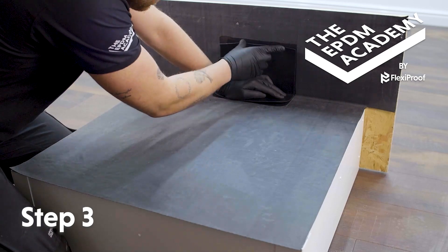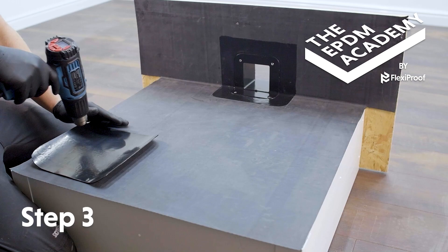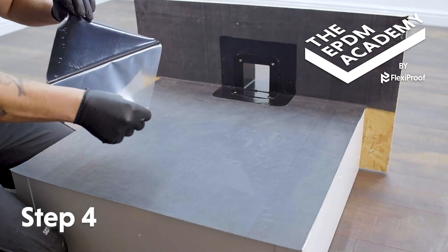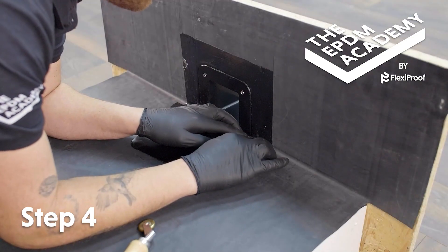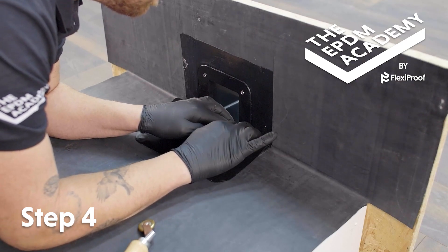Position the patch of flashing tape to make sure it fits. Use a heat gun to warm the patch of flashing tape and make it more pliable. Peel the poly backing tape off the flashing tape, then apply the flashing tape to the primed area, working it into the angle change first.